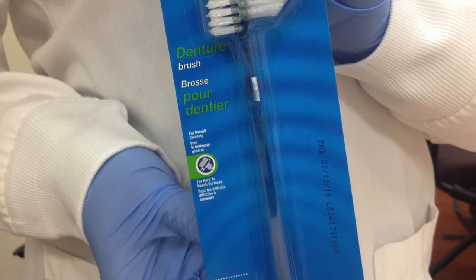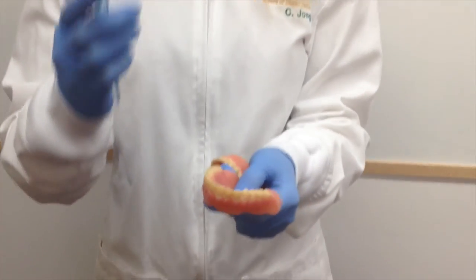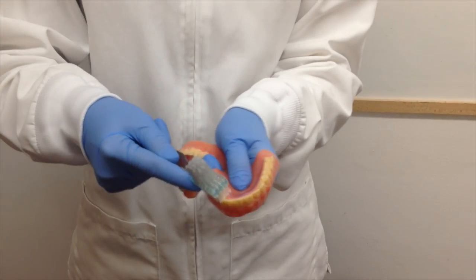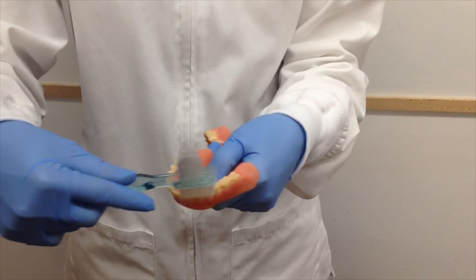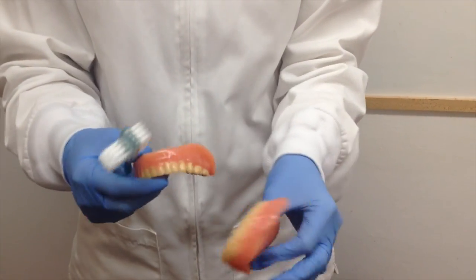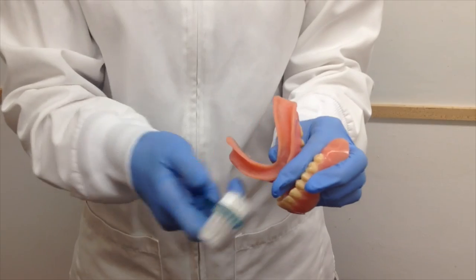Denture brushes. These two-sided brushes work effectively to clean complete or partial dentures. Mild dish detergent can be used to clean dentures while rubbing off plaque buildup. Remember to be careful not to squeeze the denture too hard and to clean over a towel-lined sink full of water to avoid any damage from squeezing too hard or dropping the dentures.